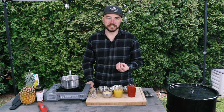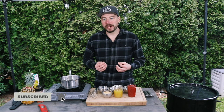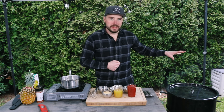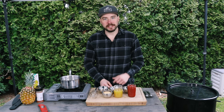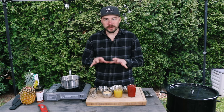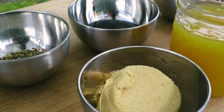Today I want to show you how to make a delicious pineapple barbecue sauce. This is gonna go really great on things like pork and chicken and it's gonna be a crowd favorite for sure. Today we're making it for this pork loin that I'm cooking in the pit barrel cooker. To prepare our barbecue sauce, we don't actually need a whole lot of ingredients, which is really nice when it comes to barbecue sauce.